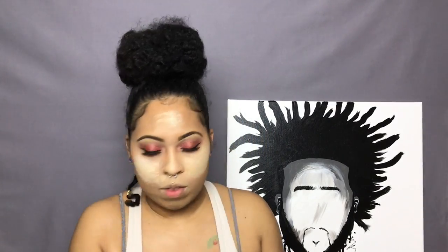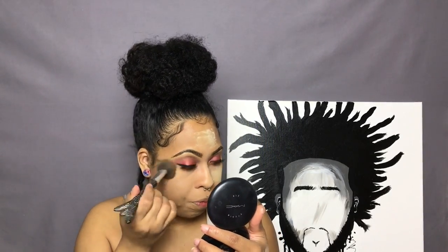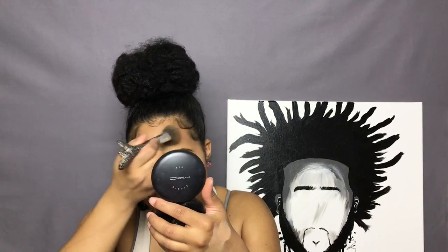As I'm dusting off the setting powder, I'm also swiping a little bit of the Studio Fix Powder because I don't like that white flashback look. This kind of prevents that, so I always do it and I don't have any issues.